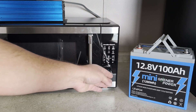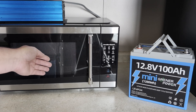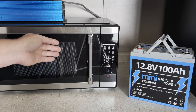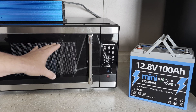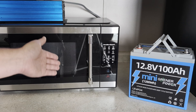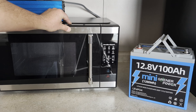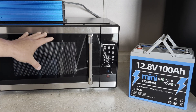Will a 12.8 volt 100 amp hour battery run a standard countertop microwave? That's what I want to find out today — not only will it work, but how well it will work. This is a scenario we have in our RV, during power outages at our house, and here in our tiny home. This is your standard 1000 watt newer microwave — just a regular old countertop microwave.